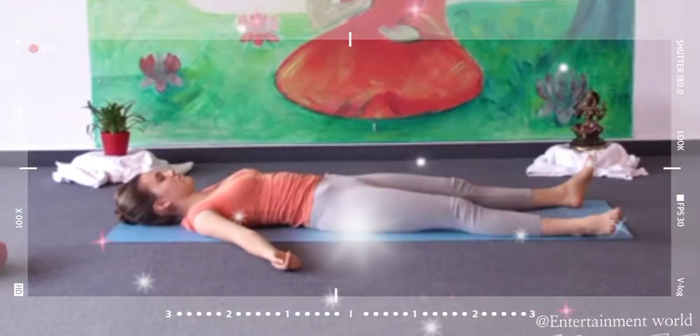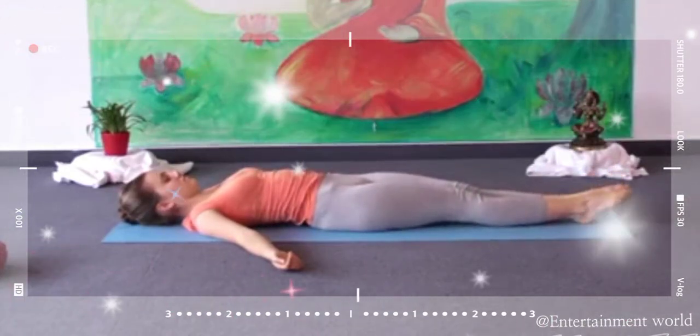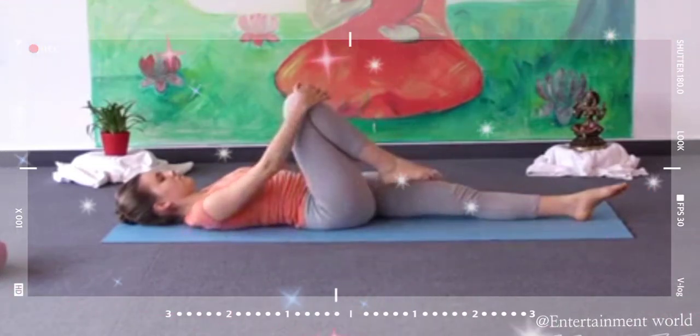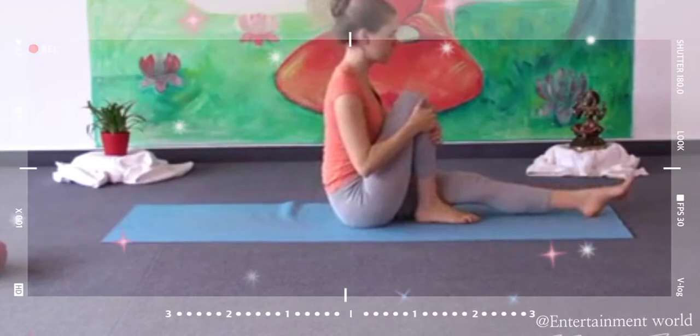Slowly put both knees together. Bend your body, grasp both your knees gently, and bend your legs. Stand up.